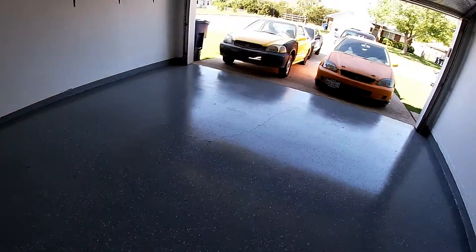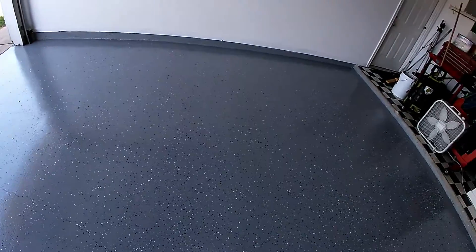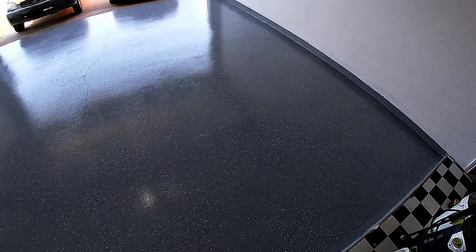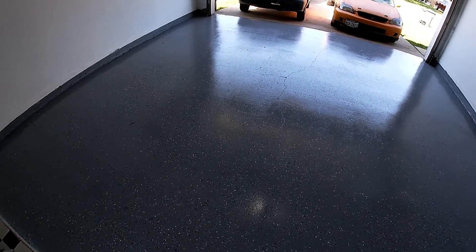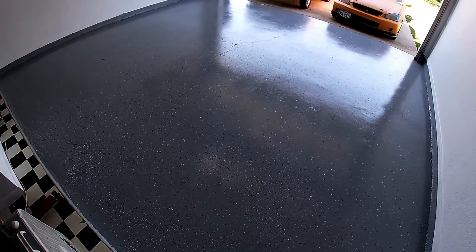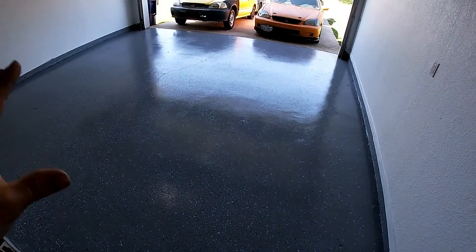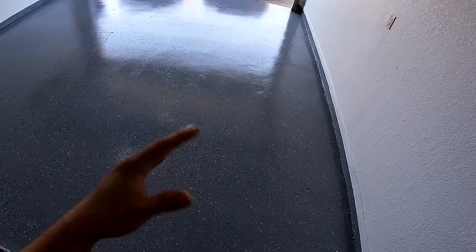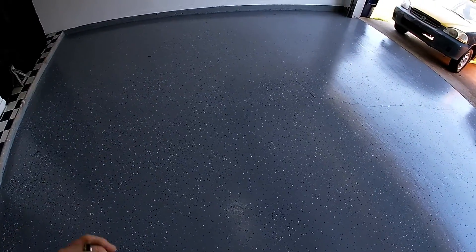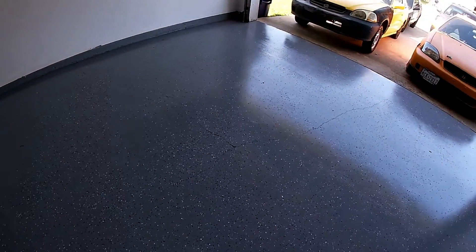I'll definitely keep you guys updated on how this Rust-Oleum product works — and no, I am not sponsored by Rust-Oleum; they've denied me many times. Rust-Oleum products are just pretty good, which is why I choose to use them. I think it looks awesome with a really good glossy finish. I'm not going to pull vehicles on it yet — I'm going to wait the full three days, maybe longer, because a lot of people have issues getting impatient, pulling on it too soon, and then it peels because it hasn't fully cured.